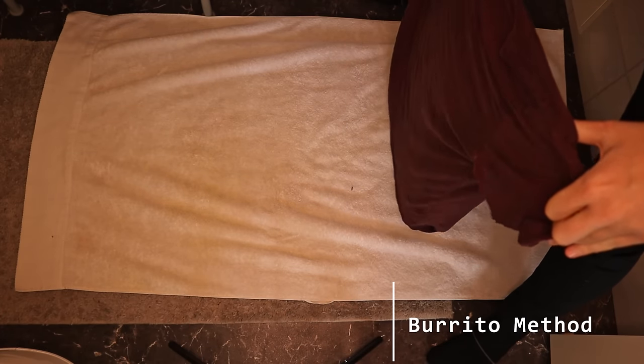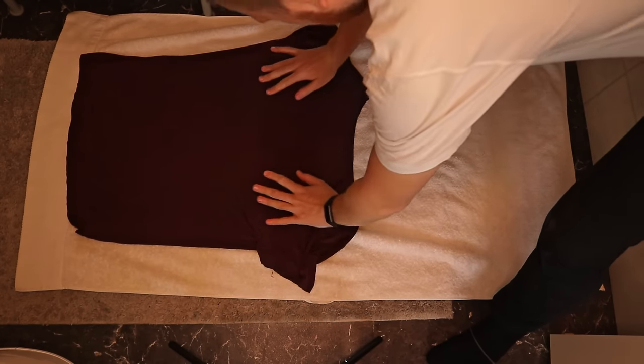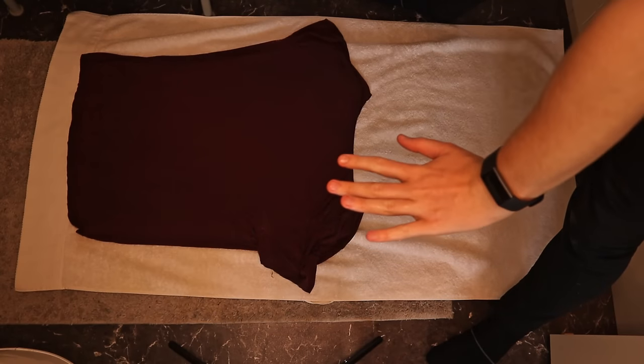Let me jump right into the first method, which is the burrito method. To do the burrito method, we're going to place our newly washed t-shirt here down on the towel.